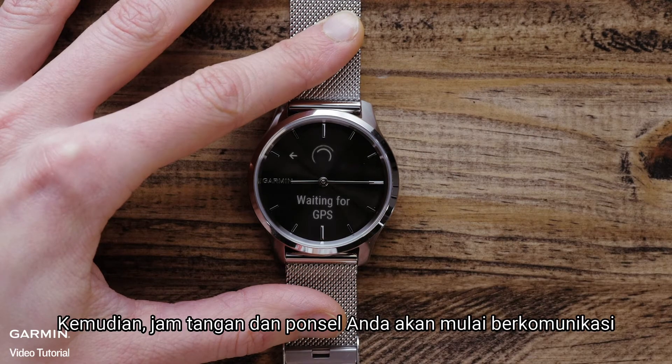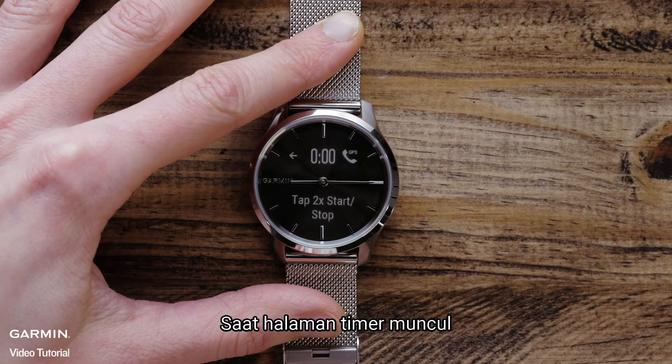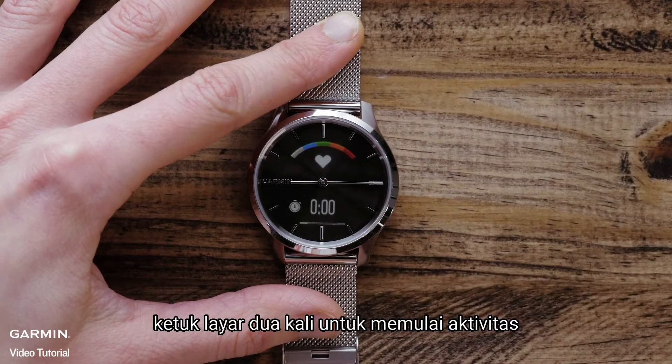Then your watch and phone will begin to communicate. After a few moments, you will see a connected message on your watch. When the timer page appears, double tap the display to start the activity.